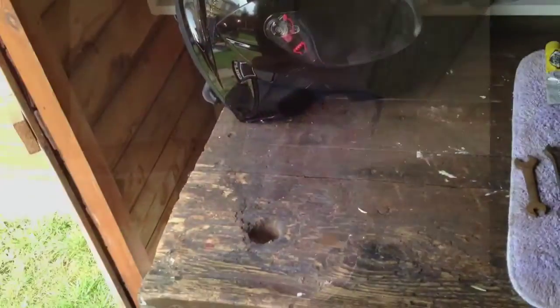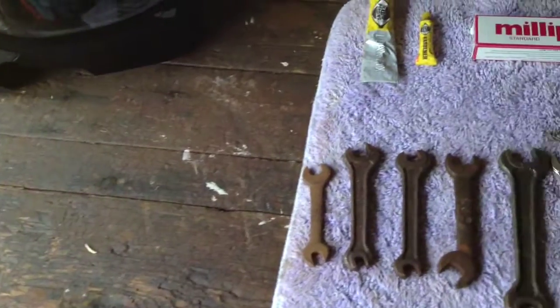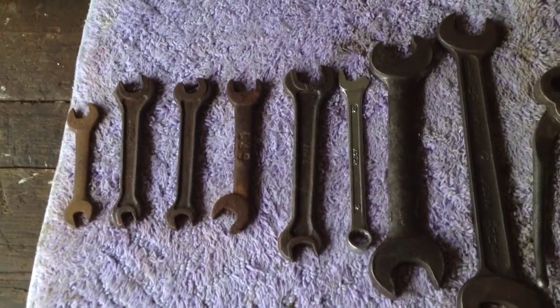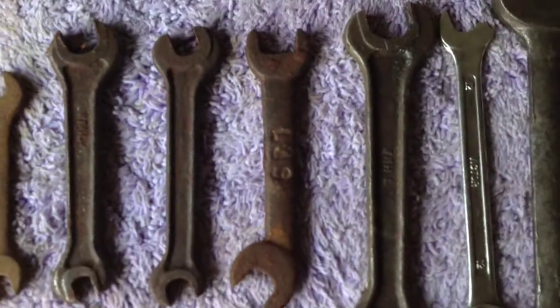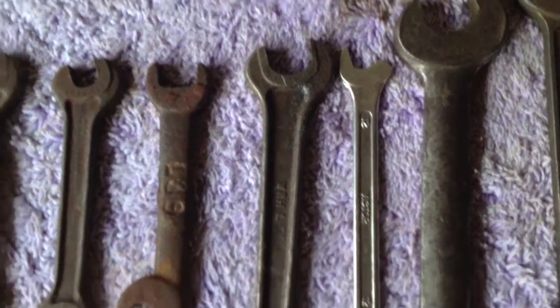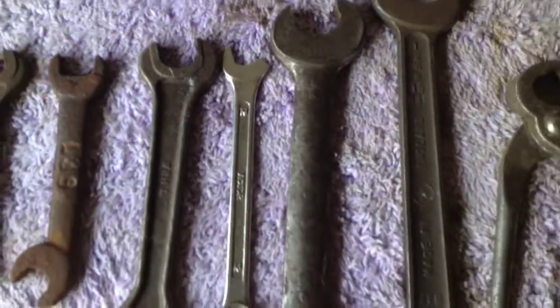So this is the basic toolkit that I use. Obviously the first thing you want is a comprehensive set of spanners. Make sure that you spend a little bit of money on your spanners. I've got all different sizes — they fit most things, very good. Obviously that one's got a little bit of wear, but there's still plenty of life in it.